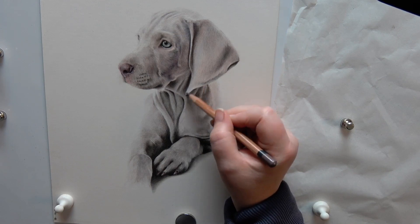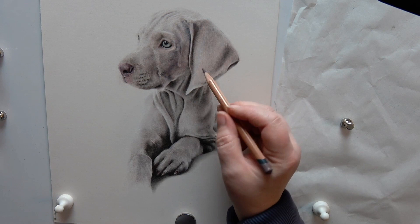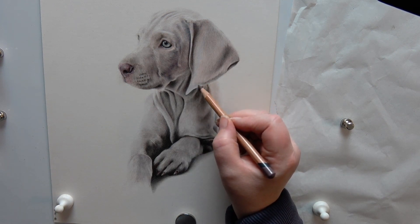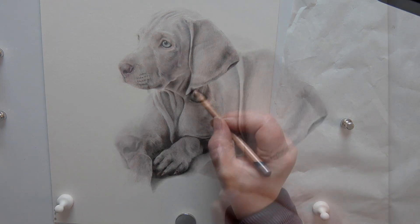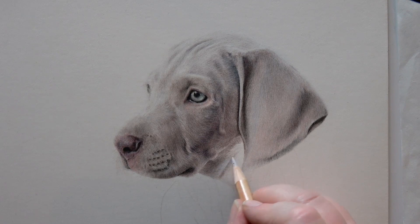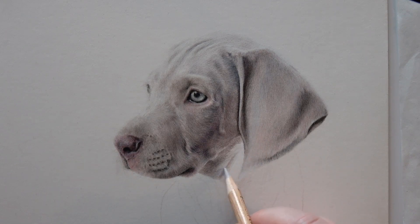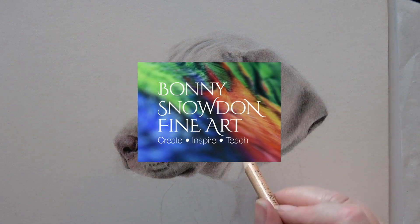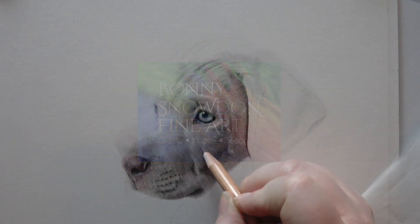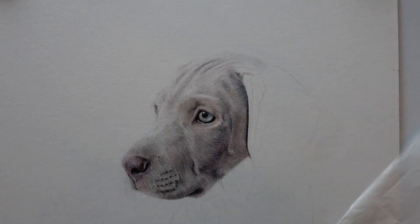Welcome back — we are now on part 4 of the little Weimaraner puppy, and we're going to be working on the ear today. Looking at the layering, the different colors, and the importance of making sure that you're using your pencil in the direction of the fur growth. Just finishing off the little face here and then moving on to the ear.